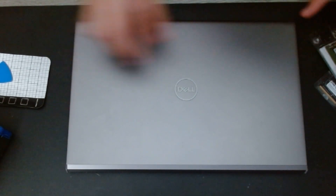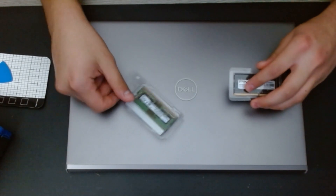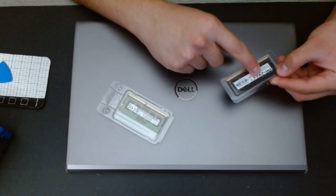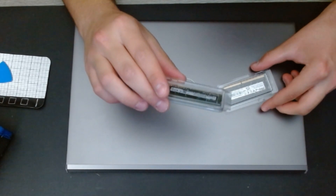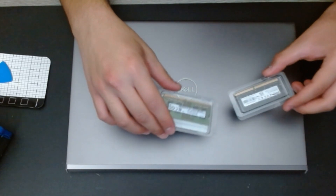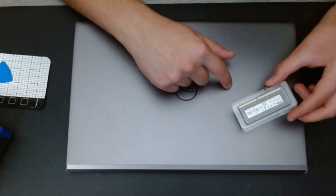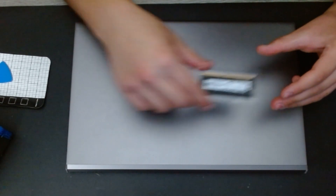I'm going to be upgrading it. I have two RAM sticks here for a laptop: one is 8 gigabytes at 3200 MHz, and one is 4 gigabytes at 3200 MHz. These are the only ones I have at the moment. I also have an 8 gigabytes 2400 MHz stick currently inside, and I'm going to be replacing it.